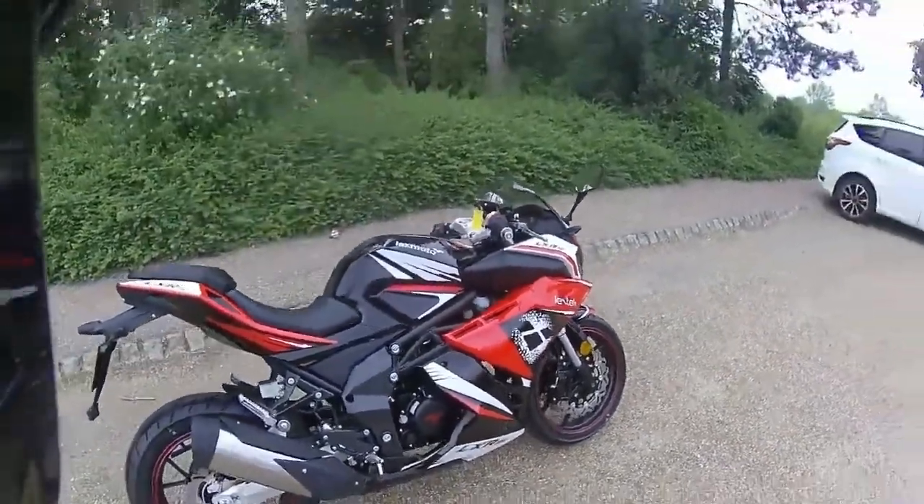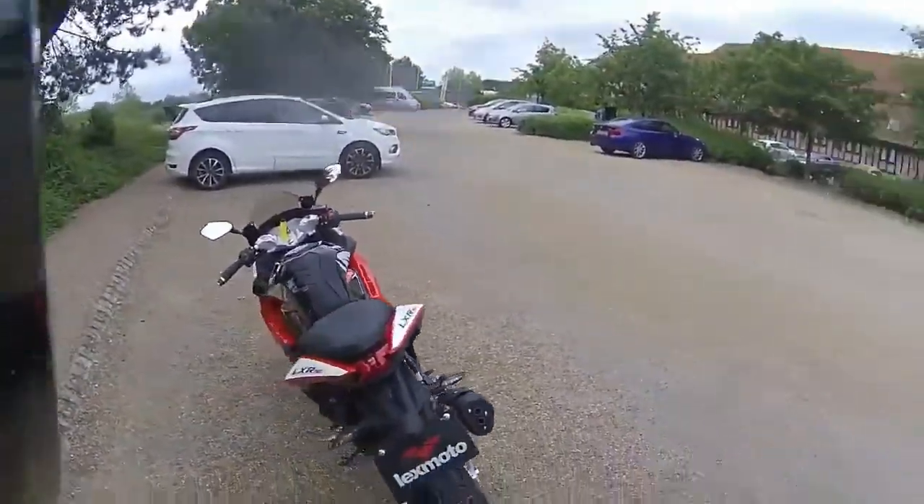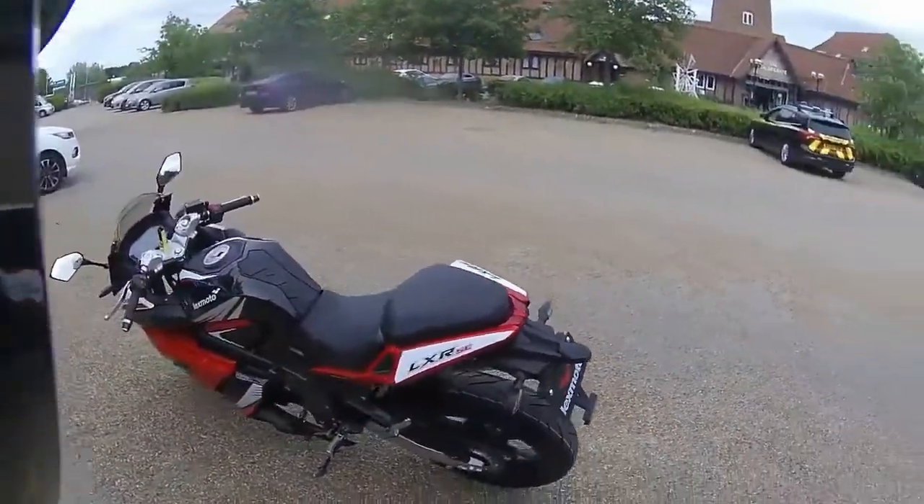You've got the stainless system on this one with the stainless can to the rear. There's a nice high tail tidy, LED indicators all round, and LED stop lights on this one.